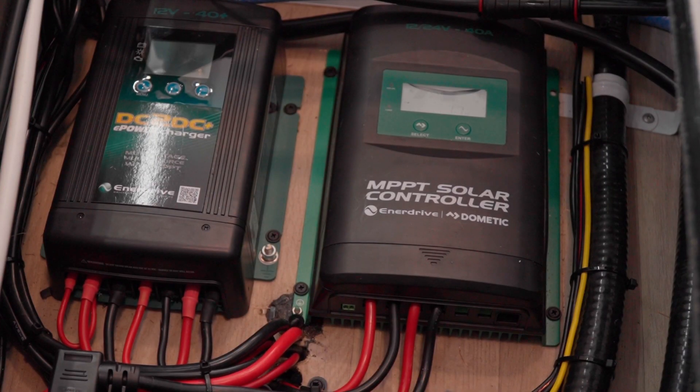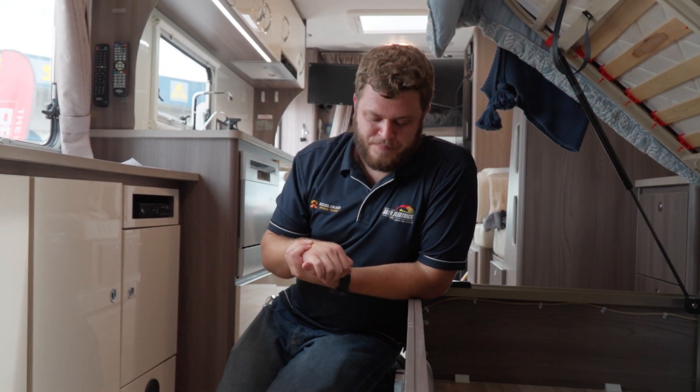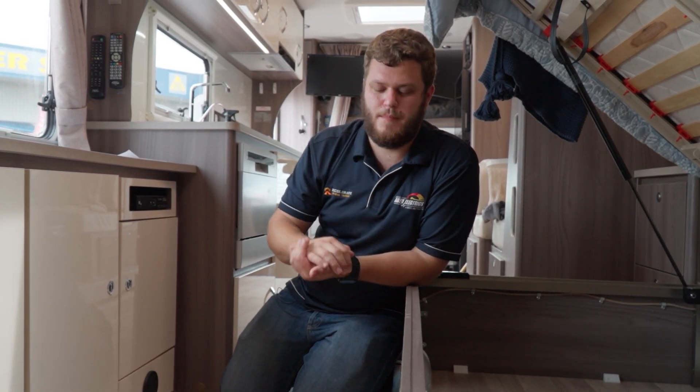The other charger under here is the Enerdrive MPPT Solar Controller — the 40-amp version. These are a really good charger for the price point; they only retail for $350, which is extremely well-priced. They are MPPT, meaning they are the most efficient type of solar controller on the market. What the solar controller does is take the higher unregulated voltage from the solar panels — 18 or 20 volts or whatever your panel voltage may be — and convert it into a suitable voltage and charge format for the batteries. The reason we use a separate solar controller alongside the DC-DC, even though the DC-DC has built-in solar as well, is so that you get simultaneous charge from the car and from the solar.